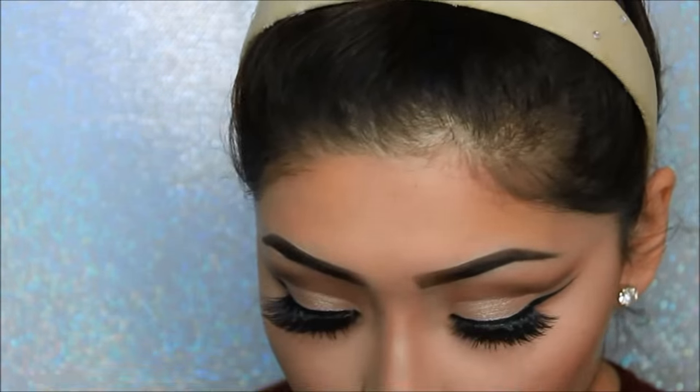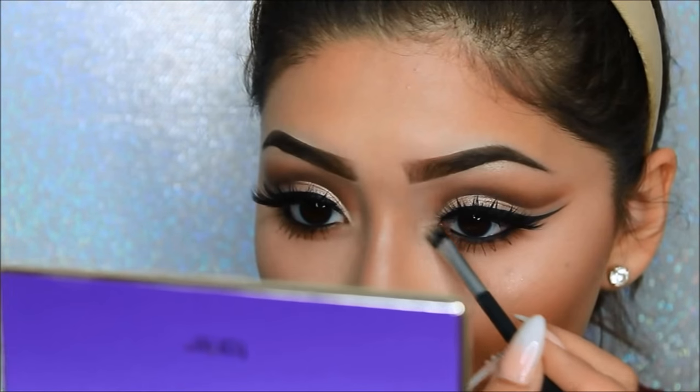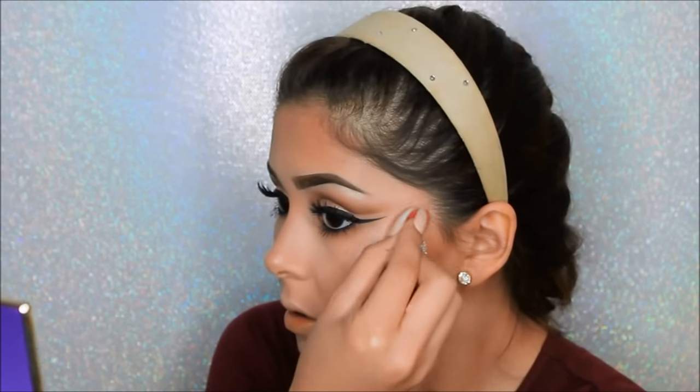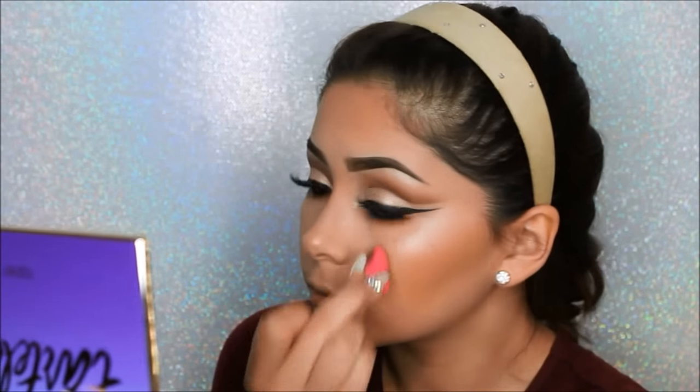Of course you cannot forget the brow bone. I'll be using the same highlighter for the inner tear ducts just to open up the eyes. To keep the highlight from looking powdery, I sprayed a bit of Fix Plus and I'm just dabbing it so I can melt the products into my face rather than having them just sit on top.